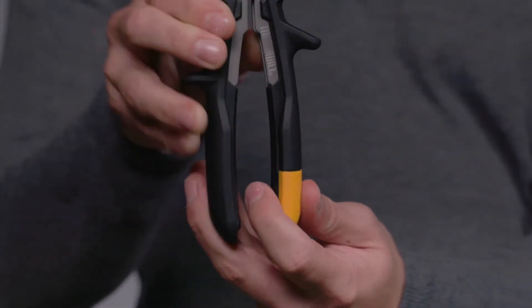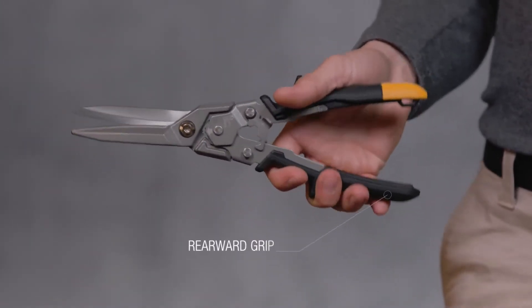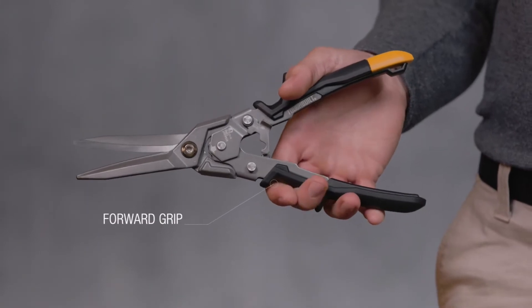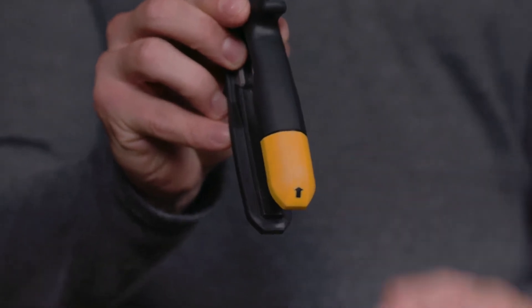The patent pending grip design allows two cutting positions: rearward grip for superior leverage and cutting force, and forward grip for maximum control. The integrated arrows clearly show the cutting direction from any angle.